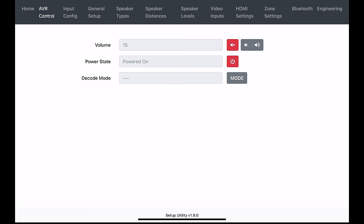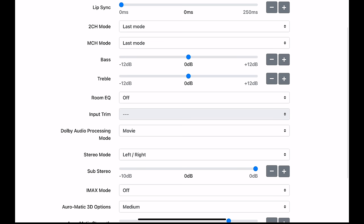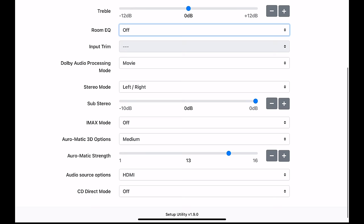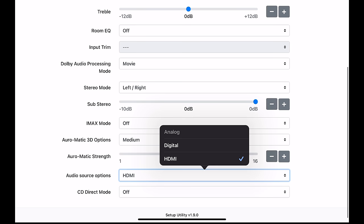Under Input Configuration, you can change your input, rename your input, adjust your lip-sync delay, change your two-channel and multi-channel mode, adjust bass and treble, turn direct EQ on and off, change Dolby audio processing mode, change your IMAX mode, and your Auro 3D modes, adjust your Auralmatic 3D strength, change your input source options, and turn on and off CD direct mode.